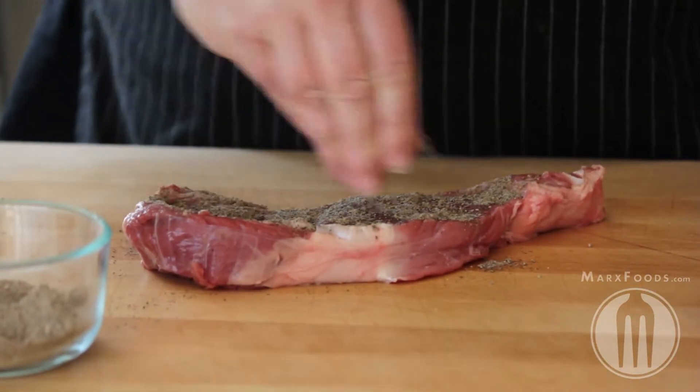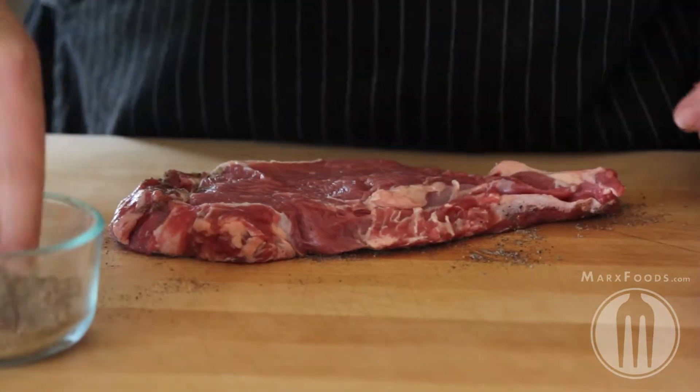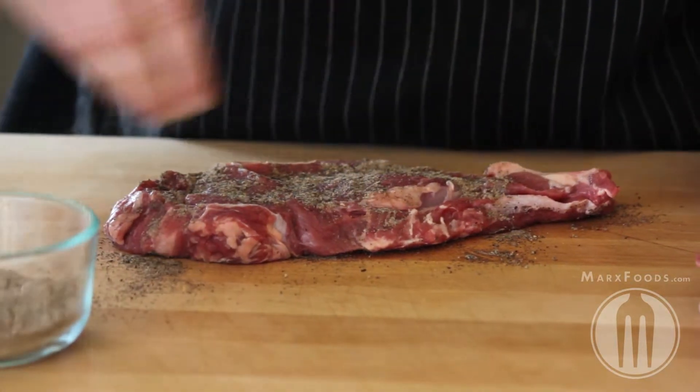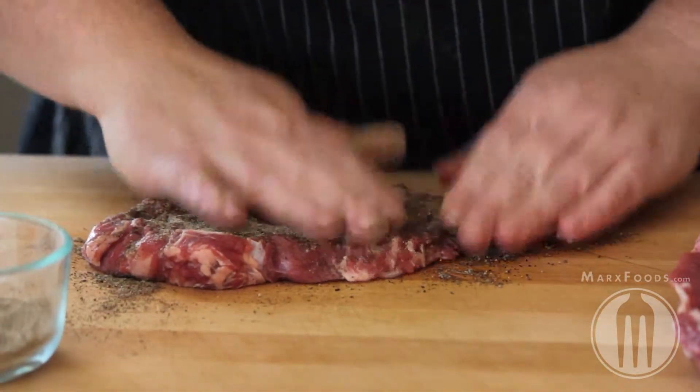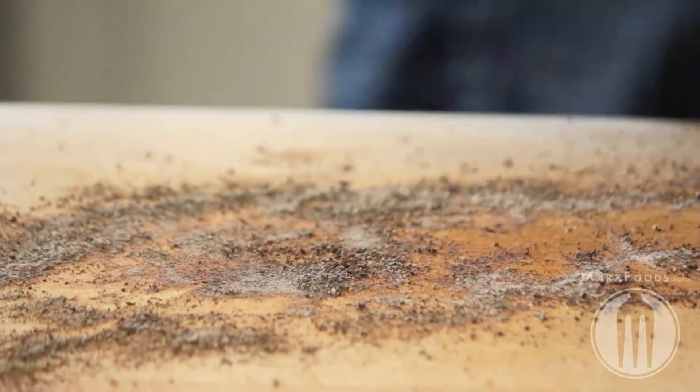With any rub that you use, don't be shy. Sprinkle a good amount on, give it a pat, and then let it rest for 10 to 15 minutes so the flavors can meld, the rub can adhere, and the steak can come to room temperature before grilling or cooking it.